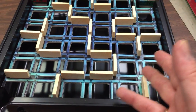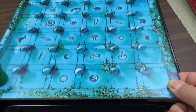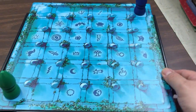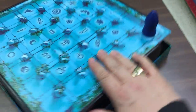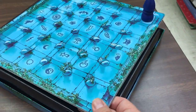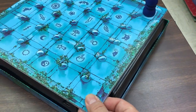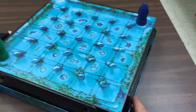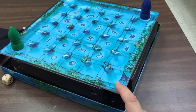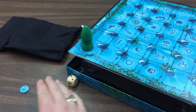You can set it up on a table, which I prefer — just take your tiles and pop them in. All the players can watch you do that, which is fine, because once you put the board on before you start, have everybody stare at the ceiling and spin around a bunch of times. I even like to take the board off when I'm done and spin around a bunch of times, put it down, and you are ready to play.